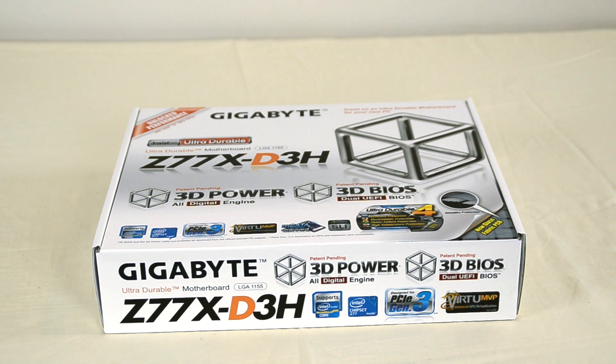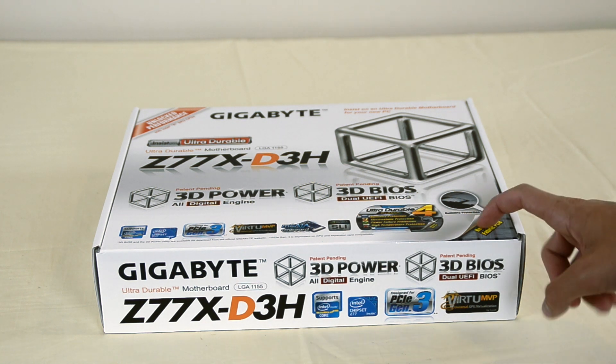What's going on, everybody? It is Alex from Everything for iPod. I'm back to continue my Hackintosh Project 2012 unboxing videos.